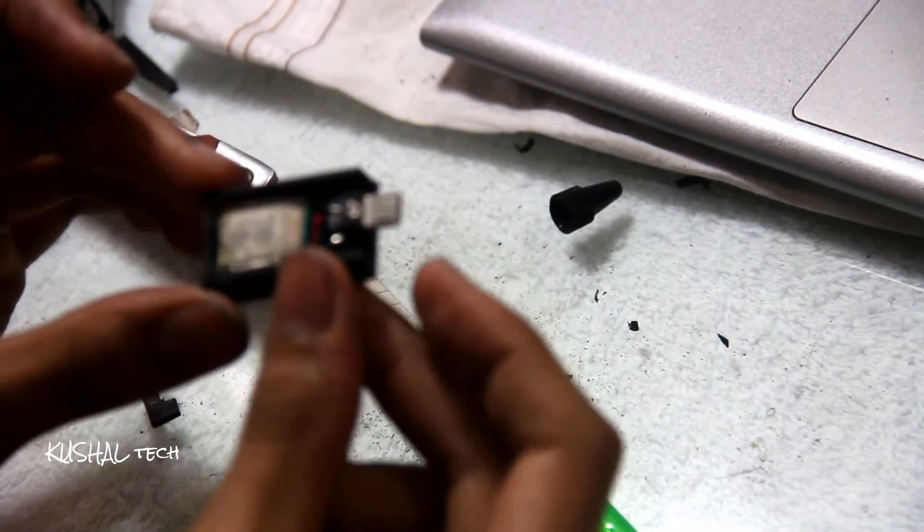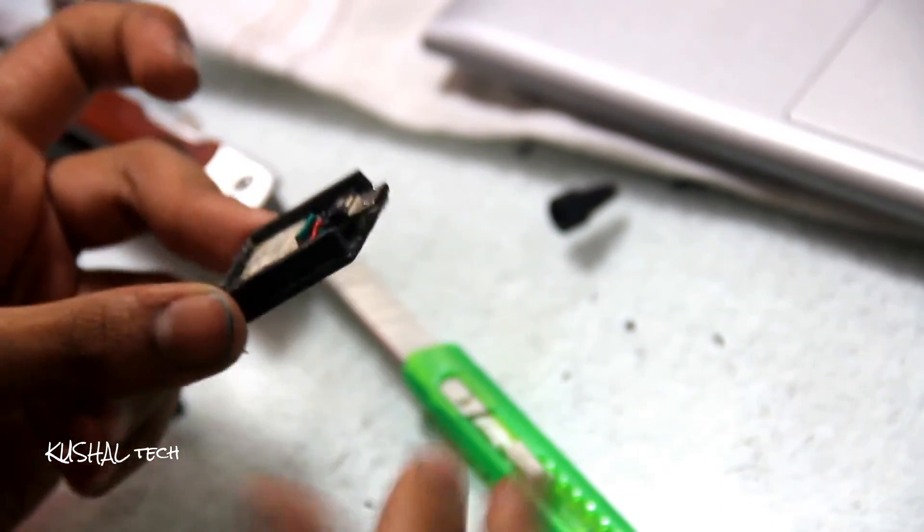So guys, I have to stick this part here, and this I had made to fit here.